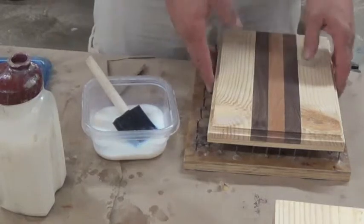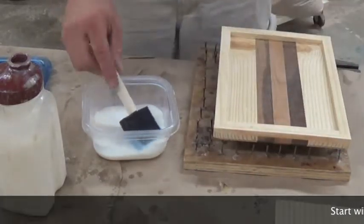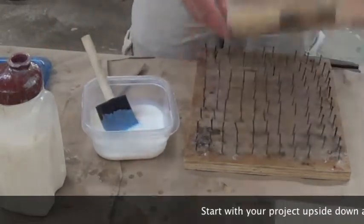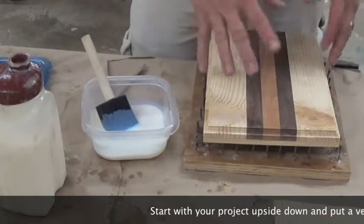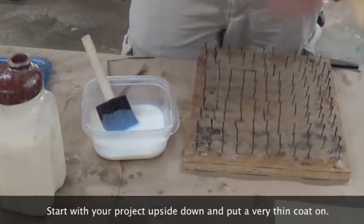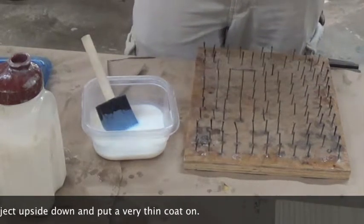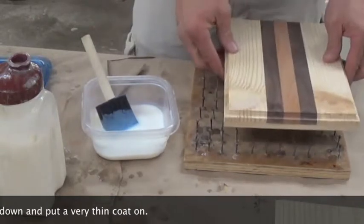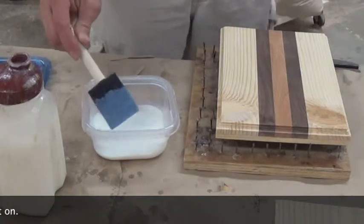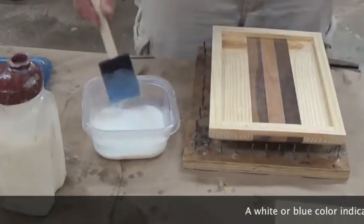I like to start out with my lid upside down when I do this. The reason being, I put a real thin coat on the bottom, and then I turn it upside down and do the top with a little bit heavier coat. What happens is the nails, when they tack any moisture down, they don't leave a bunch of bumps and other imperfections that affect the look as well as the quality of the box. So I like to start with it upside down and just paint on a real thin coat.